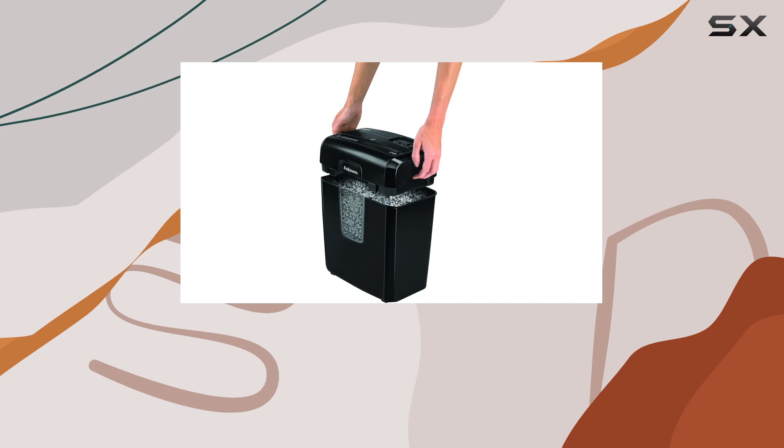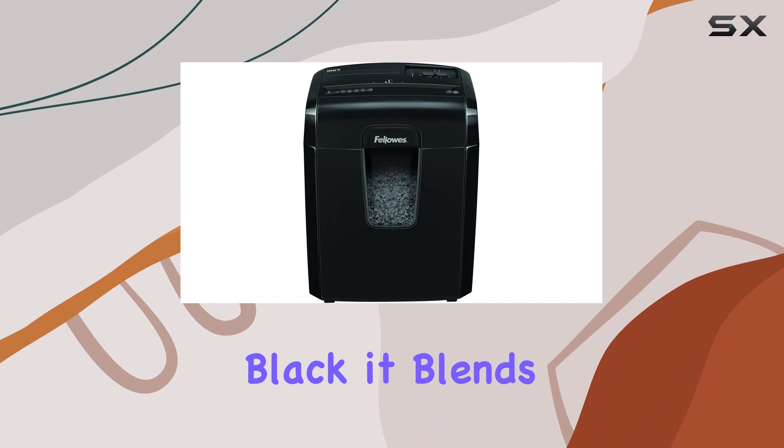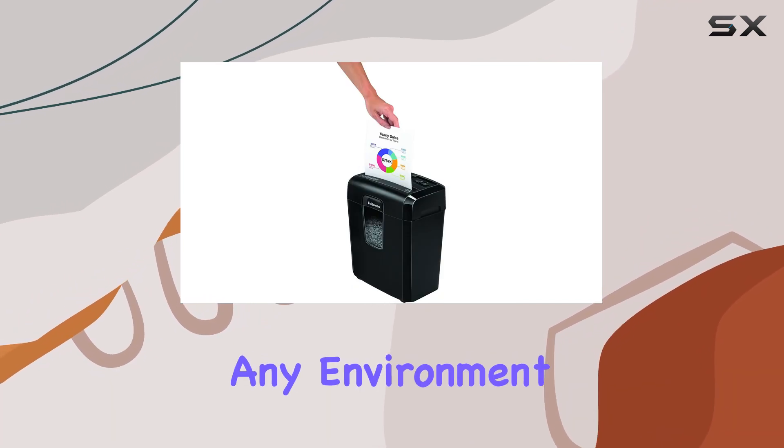With a capacity of 3.8 gallons, you won't find yourself constantly emptying the bin. Sleek and black, it blends seamlessly into any environment.